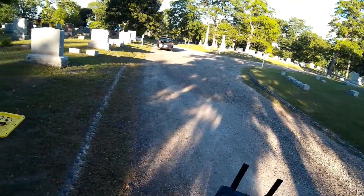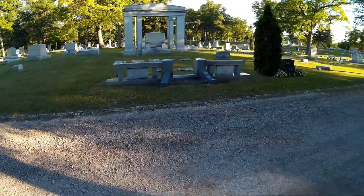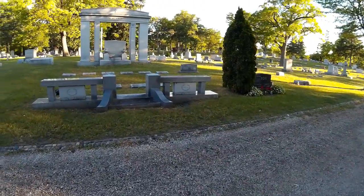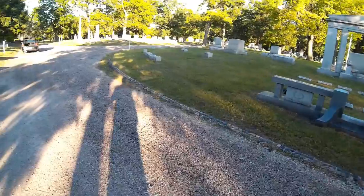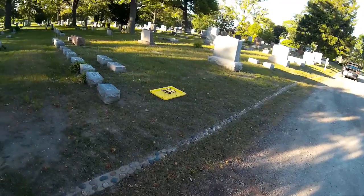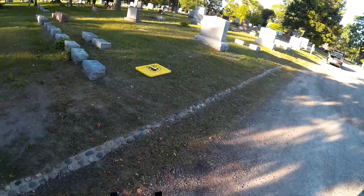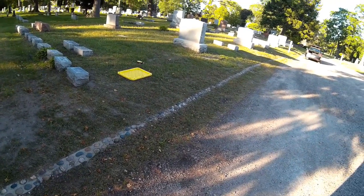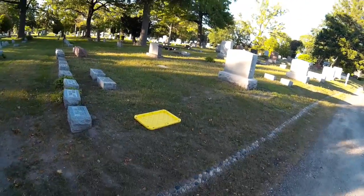Welcome to this edition of video from DIY3DTech.com. We've got the Spark over here, and what I want to do is try to use tripod mode to get some footage going through this monument in front of me. Let's go ahead and put this up in the air and see what we can do.